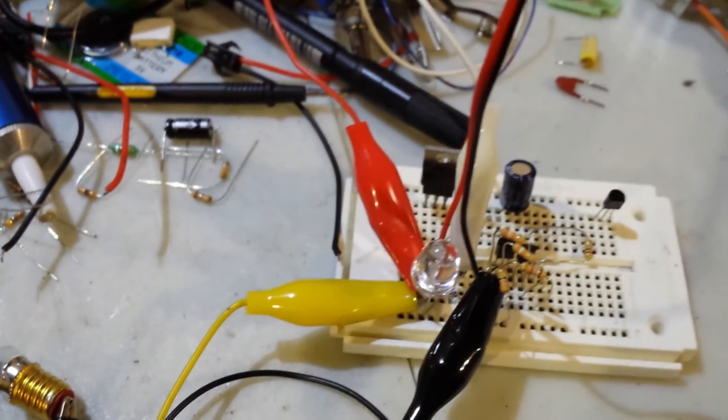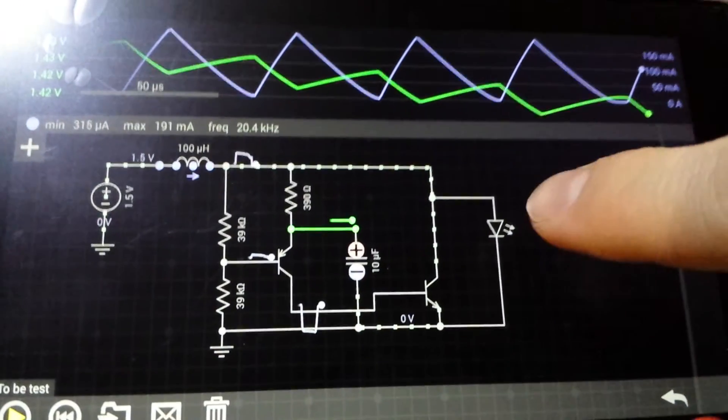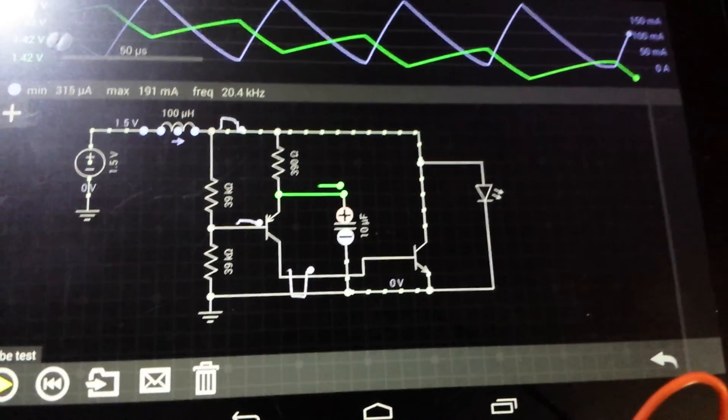So I thought it might be a good idea to just share it with you guys and let you enjoy this marvelous little circuit. See you later!